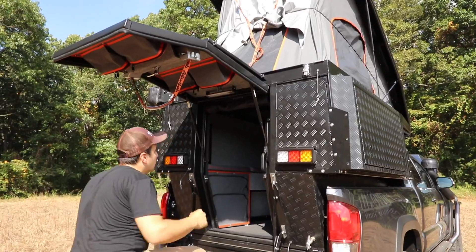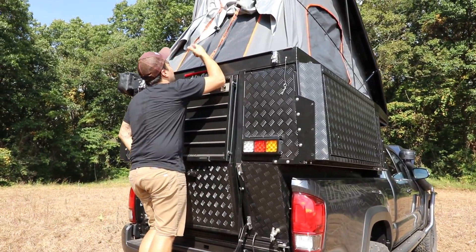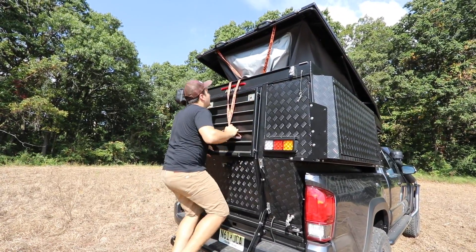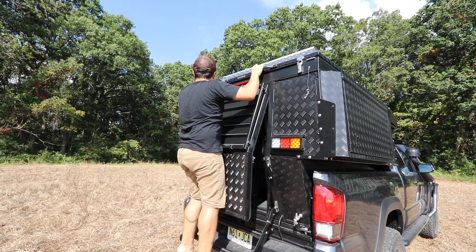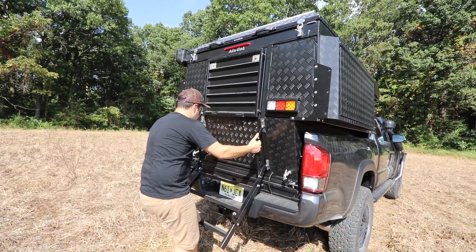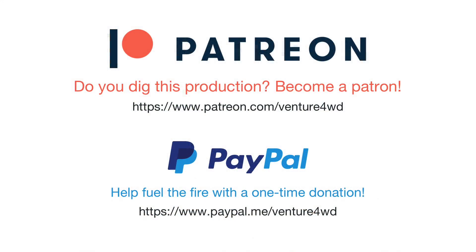Do you have to lower the sleeping platform to stow the camper? Yes, you've got to pop that down first. It helps if you keep this door a little bit open, so that way you have somewhere for the air. Ready to go. Thank you.